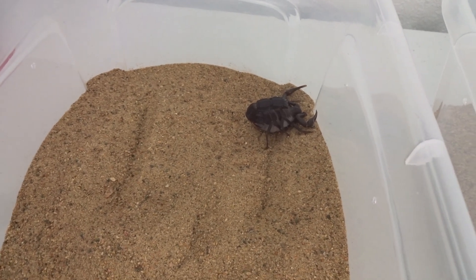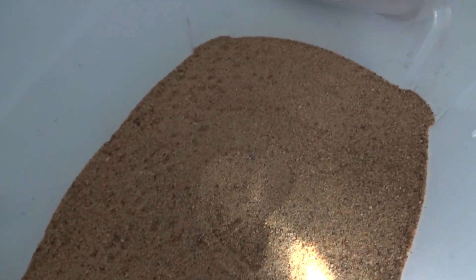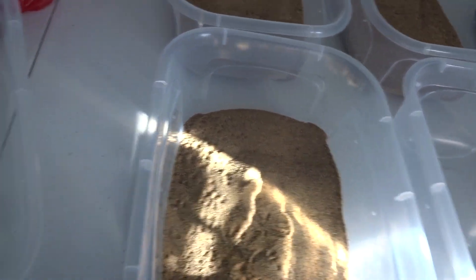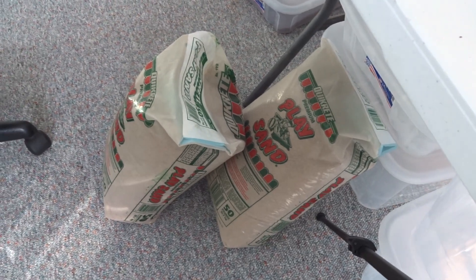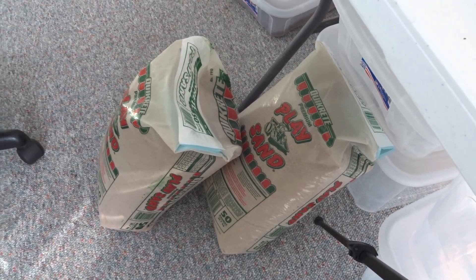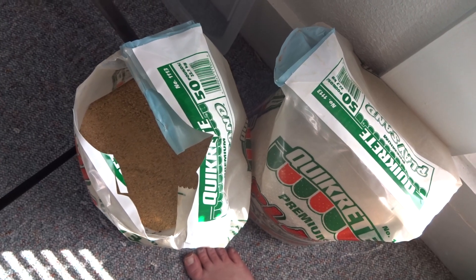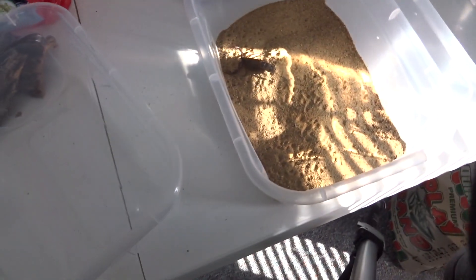When I do maintenance it's going to be a lot easier for me to see the scorpions — it'll be a lot safer. I went to Lowe's and got 200 pounds of quick-crete play sand. There are two bags here, 50 pounds each — that's a hundred pounds — and two more bags here, 50 pounds each, for a hundred pounds total.